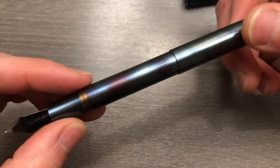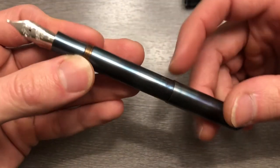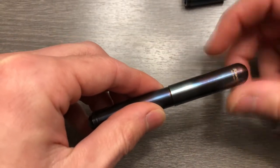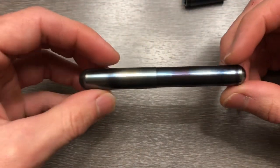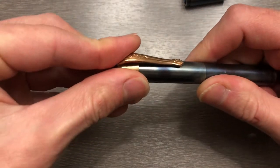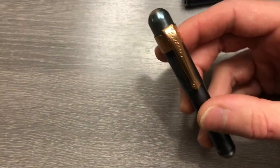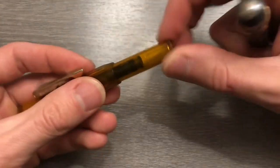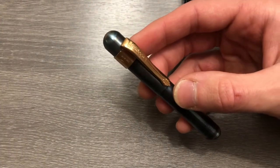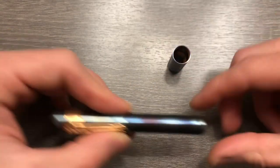I will say the flamed blue finish here did run at a premium, so keep that in mind if you're looking for the special edition. That's the first look at the Kaveco Supra. I'm really looking forward to inking it up. And here at the end of this video, I'm going to give you a bonus — this is just the clip that I got for it. Look at that. That is quite portable. I'm going to like this pen.